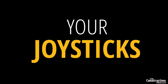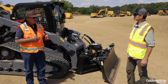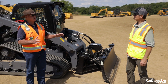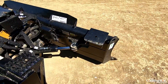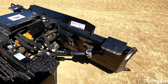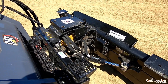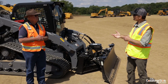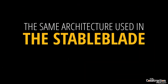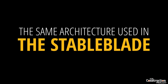On the joysticks with the smart dozer, there's a slope sensor and slope assist. What that does is it helps make fewer passes and very good gradable passes, so it doesn't give you so much undulation in your push. It helps an operator become a lot better. That's kind of the same architecture used in the stable blade on the dozer — similar to that, yes.